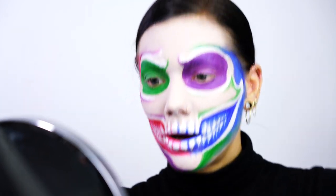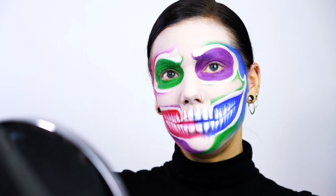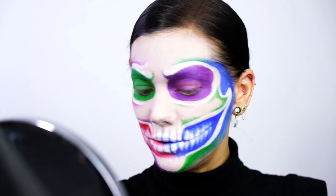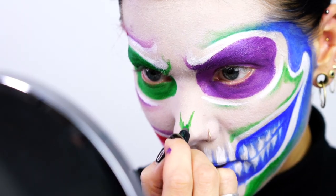Okay guys, so now that I have the final structure of this skull, I feel like I can be a little bit more free with the painting. First of all, I'm just going to do the nose because I totally forgot about it — it's going to be green.